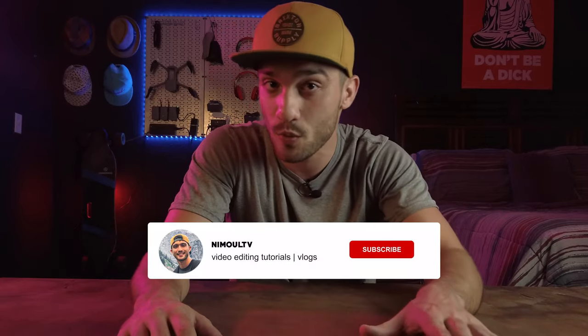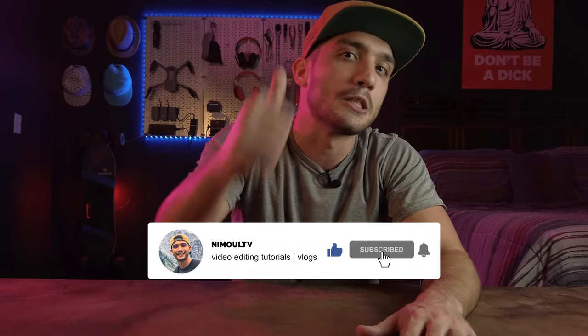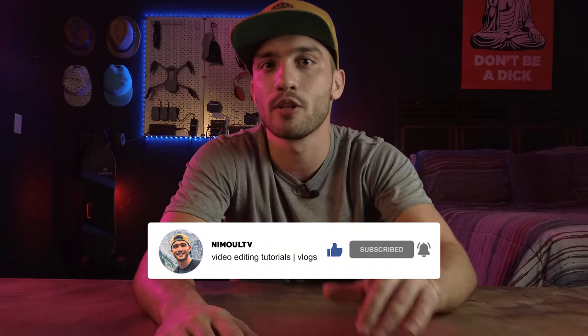I'm Nima and welcome to a brand new video here on my YouTube channel Nemo TV, where I post lots of video editing, photo shooting tutorials, vlogs, and tech reviews. If this is your first time watching my videos, make sure to hit that subscribe button, like, and turn on the bell notification so you'll be notified the next time I post.